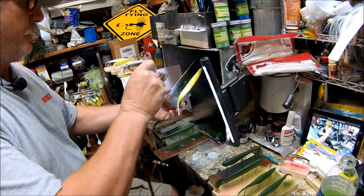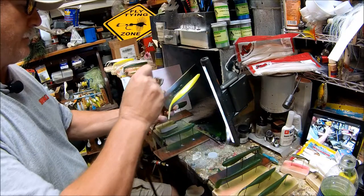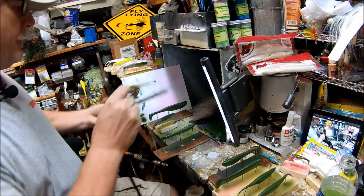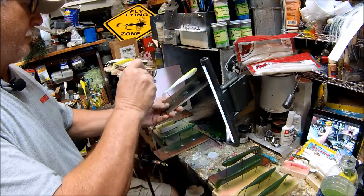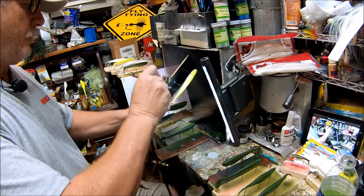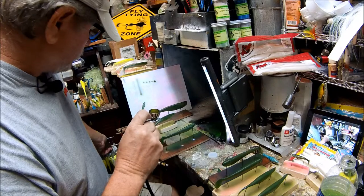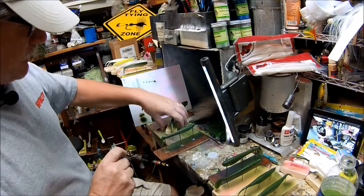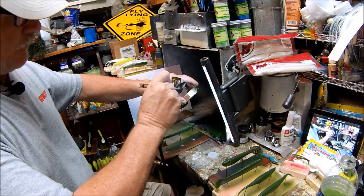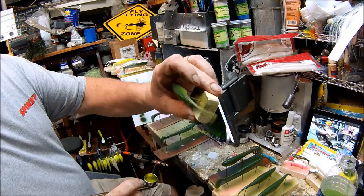Stripers out on the lake are starting to school pretty good. I don't know if they'll eat something this big right now because the shad are still kind of in the fry stage, but we'll give it a shot. If you noticed on some of these tails, I tried to leave a little white on them. Now I'll get that chartreuse going on it and that thing will flicker in the water.